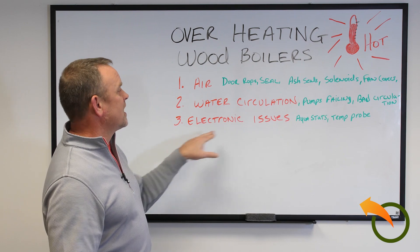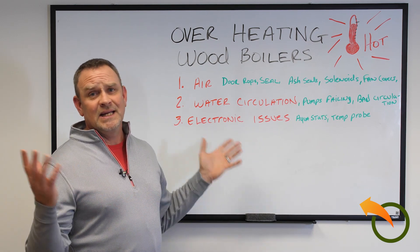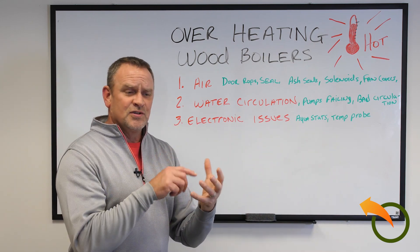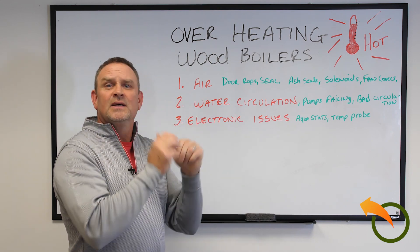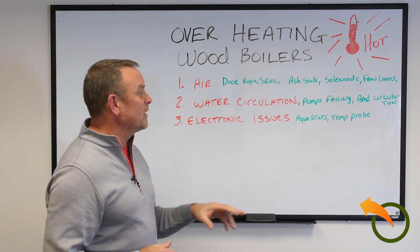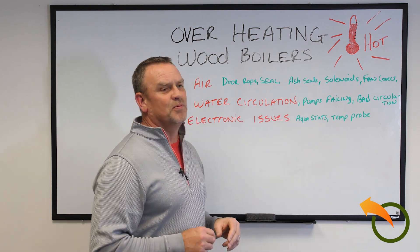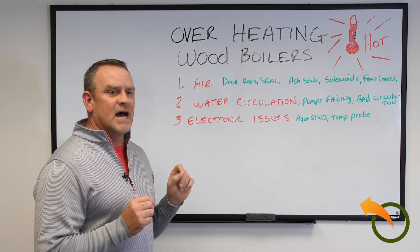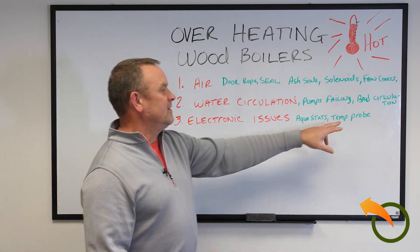The rarest problem is electronic issues. Usually when these problems happen, it's a definite failure — you know it immediately because things stop working. Aquastats, the older style, are spring-activated. As they heat up, the spring expands and tells something to open and close. But the elasticity of that metal spring starts to fail, making it less effective. And the temperature probe — that's what tells the Aquastat to do its thing. A lot of times they're based on ohms, and they just lose their ability to get a good reading and aren't reading properly.